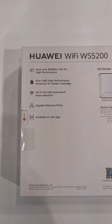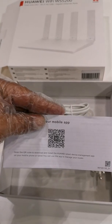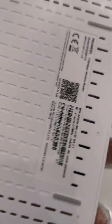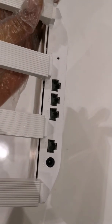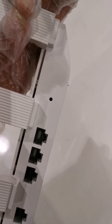In the box it comes with one quick start guide with QR code, one power adapter, and also an RJ45 cable. If you look at how the device looks, it's quite slim, very decent and unique design with one WAN port and three LAN ports, a reset button, and a power port.